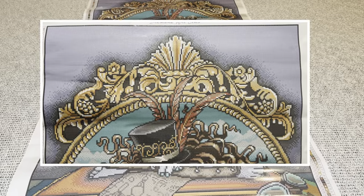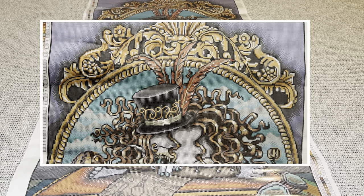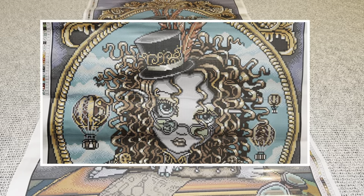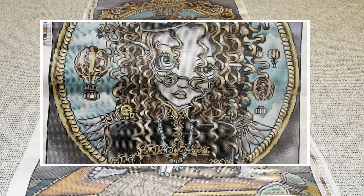So again, you guys, this beauty is available right now on Diamond Art Club's website. Thank you again, Diamond Art Club, for sending this beauty over. And thank you guys so much for watching — I appreciate you, thank you for your support, and until next time, bye!